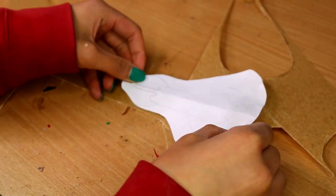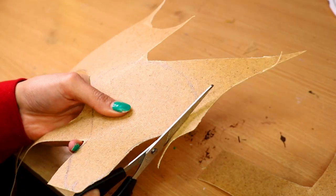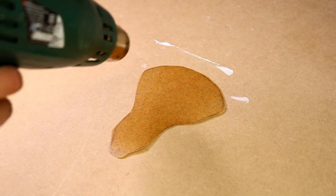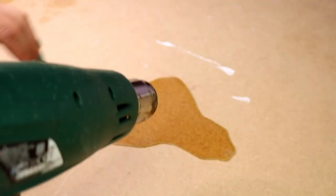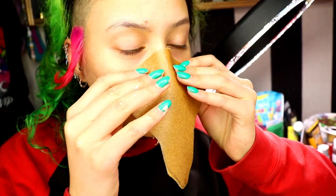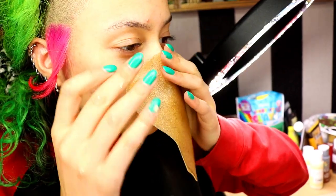Once I was happy with the shape I drew around the template onto worbla and cut it out. If you have never heard of worbla before, it's basically a thermoplastic where you can heat it up, sculpt it, and when it cools down it goes hard — you can keep repeating this as many times as you like. Using a heat gun you then want to warm up both sides of the worbla and start creating the shape.